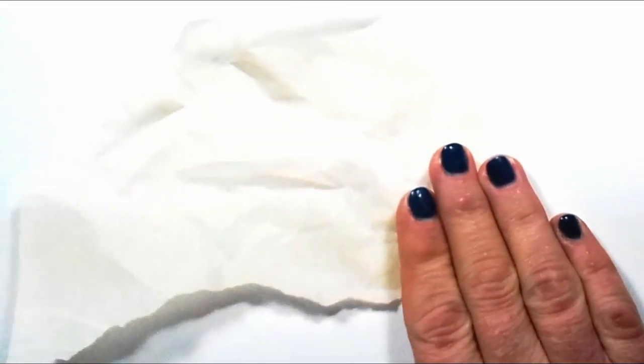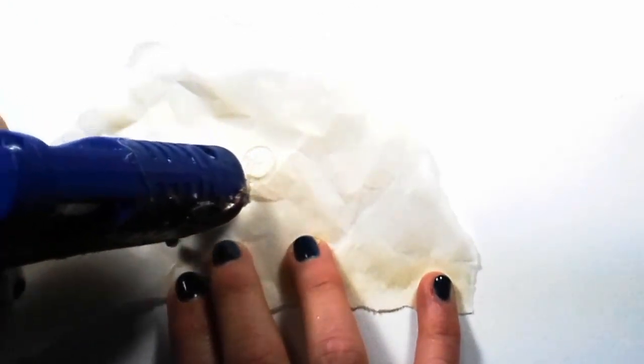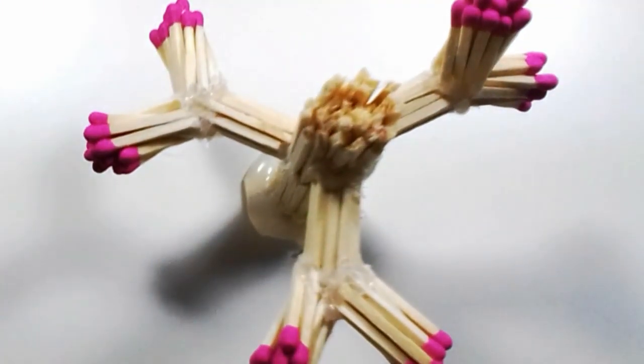Then take a piece of parchment paper and apply a large glob of glue. Place the base of your tree onto it, holding it in place until it is set. Then remove the piece of parchment paper so that the tree can stand up alone.